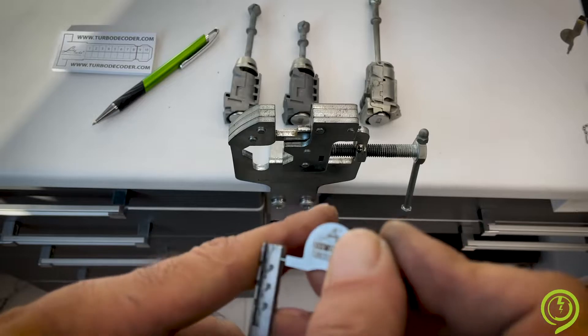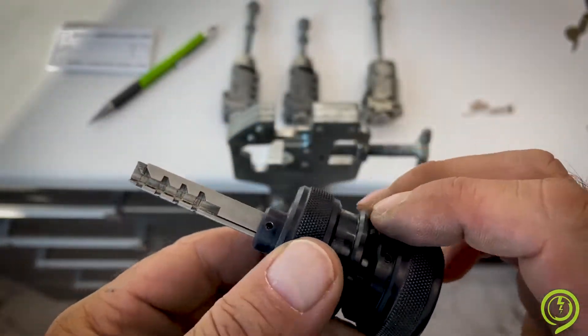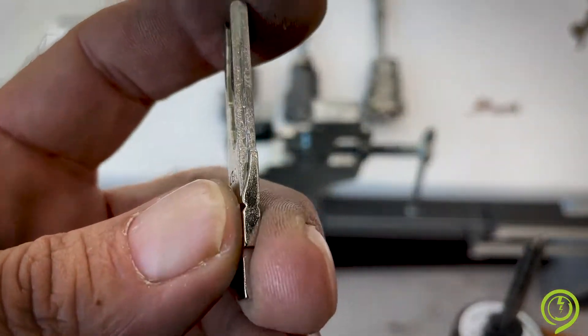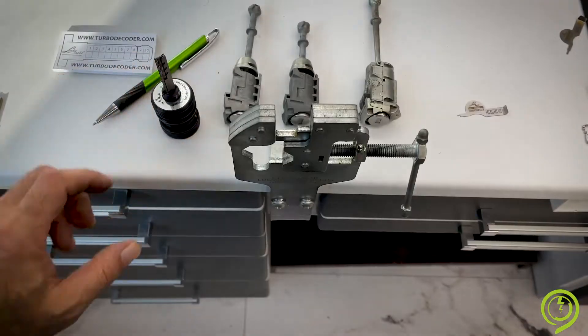When you finish with the reset procedure, your tool is able to open the HU83 keyway. This is the keyway — once again, for Peugeot and Citroen.